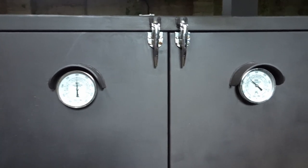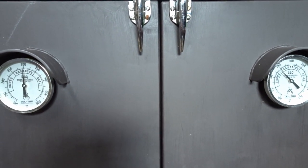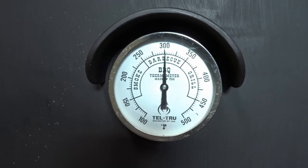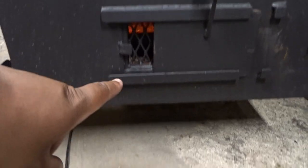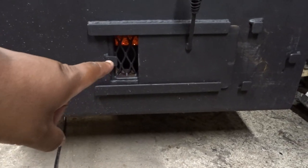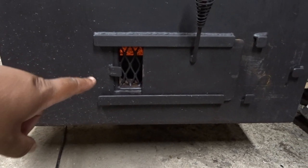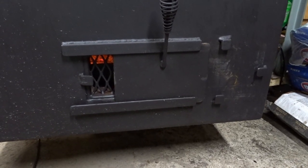On the left side we're rolling at 300. On the right side we're just shy of 250. I did slow down the intake — here you can see there's diamonds in the expanded steel. I have them open to two diamonds. We shall see.